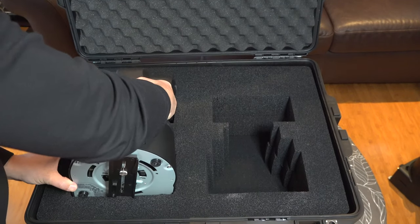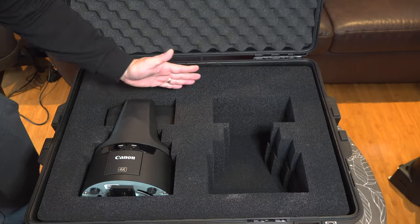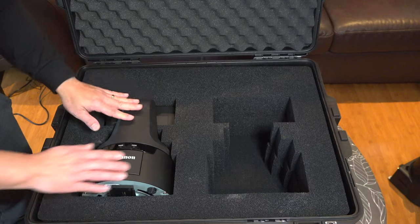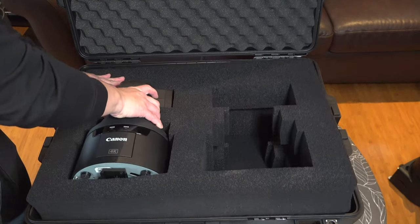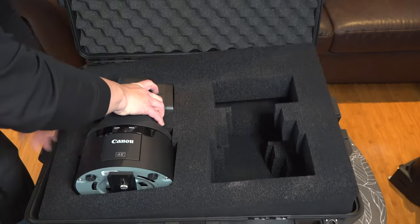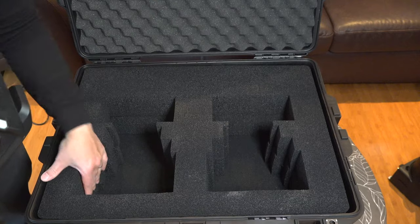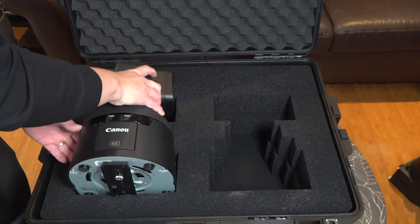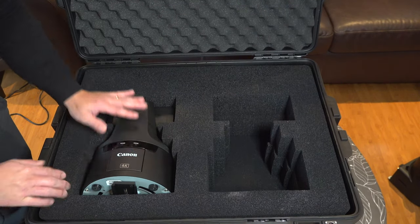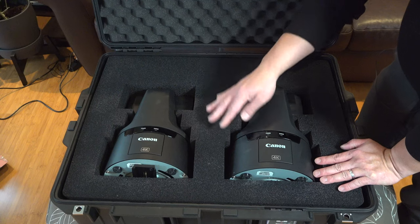Here's the real test — let's put in camera one. I decided to point the lens inward because there's no lens cap for these cameras, which reduces the chance of impact. This fits pretty nicely. Taking it in and out — one other thing I would do is glue these pieces together, because I don't want to keep pushing the foam down. The foam is no longer trying to tear at the perforations, which is a great result.